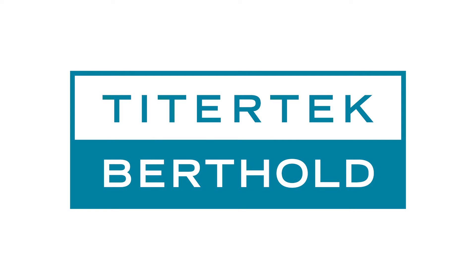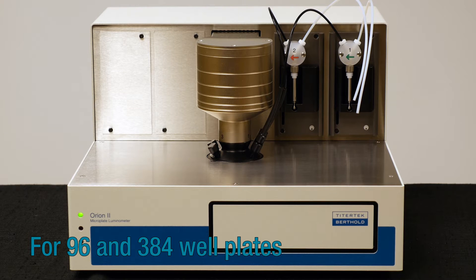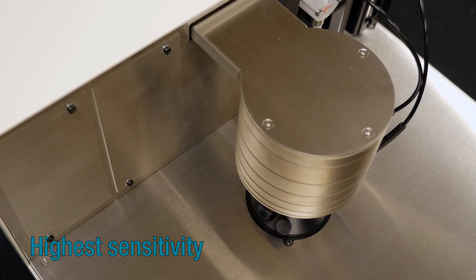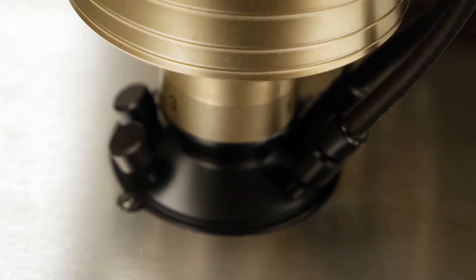Welcome to TiterTech Berthold. This is the Orion II microplate luminometer for 96 and 384 well plates. The instrument features highest sensitivity thanks to high efficient optics and photon counting mode.